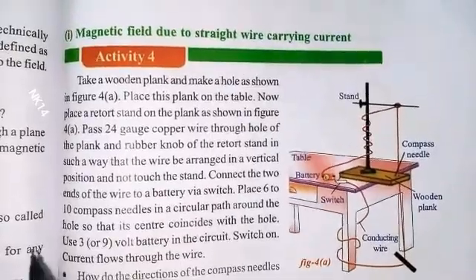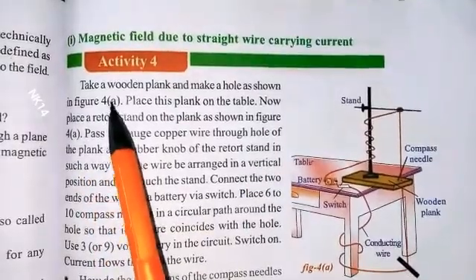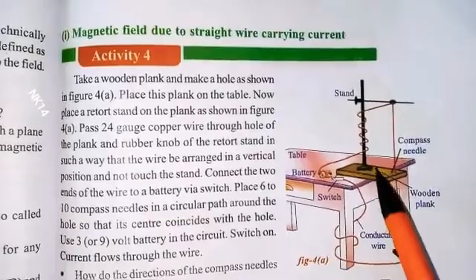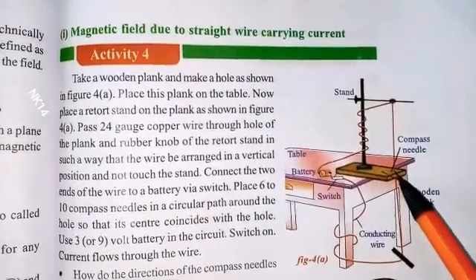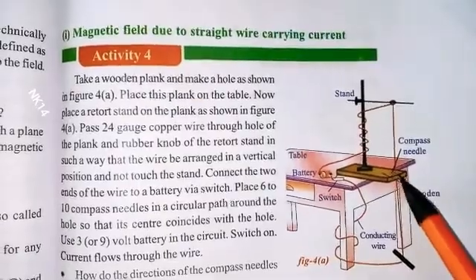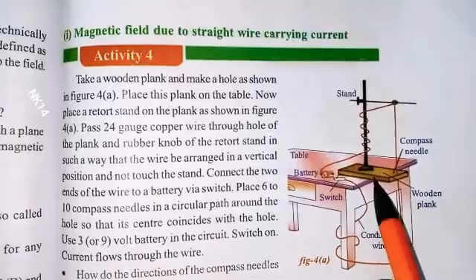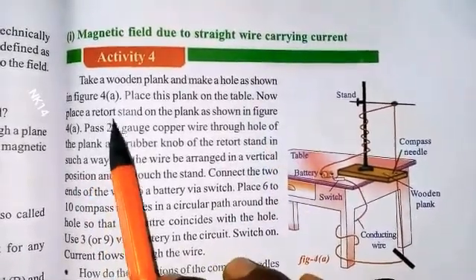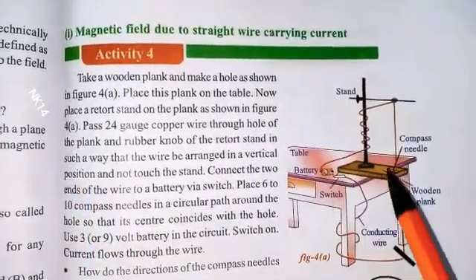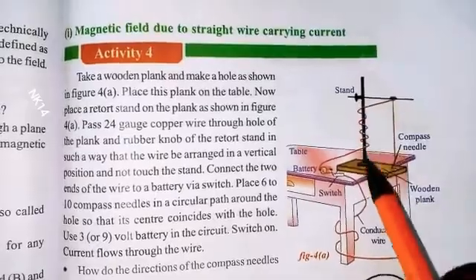Let's proceed step by step. Take a wooden plank and make a hole as shown in figure 4a. We have to make the hole at one edge of the plank. Next, place this plank on the table, then place a rear stretch stand on the plank as shown in figure 4a.